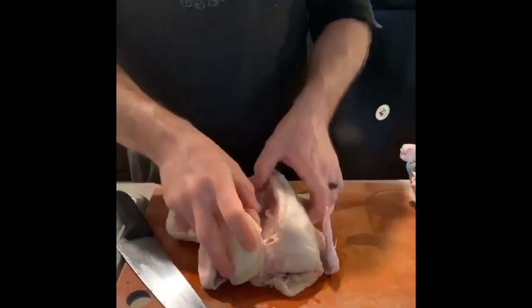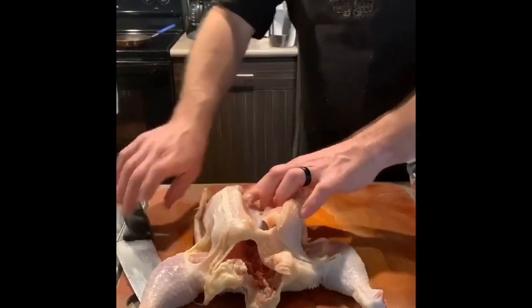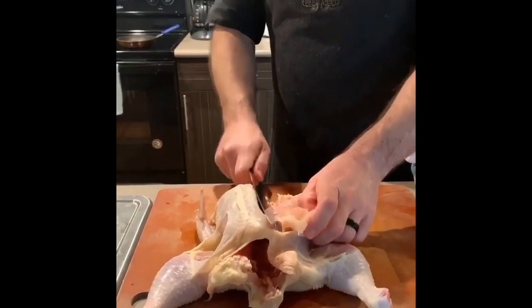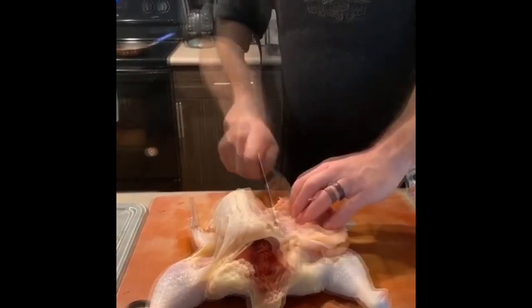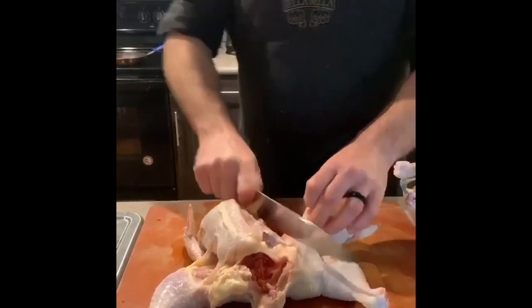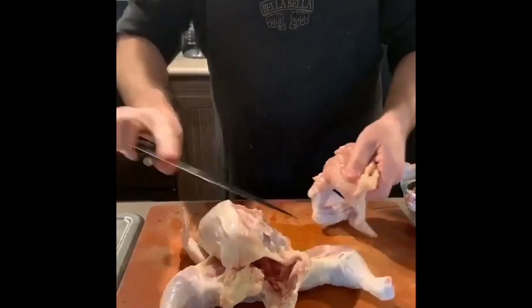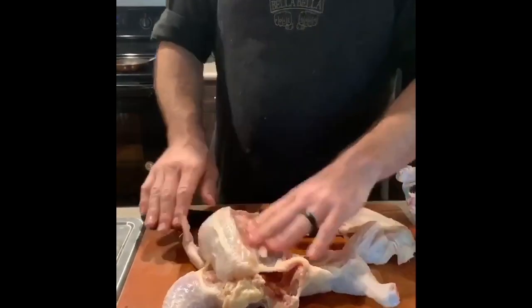Now that we have that opened up, we'll flip the bird around and you can find the wishbone right there. Just put your knife along the inside of the wishbone and slowly peel the flesh away from the bird, then right down through that joint. The flesh comes away — kind of cut off this excess skin — and we have our first airline breast set aside.